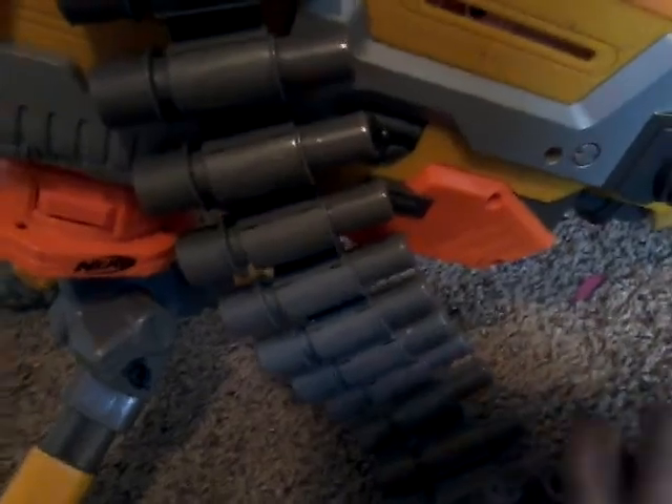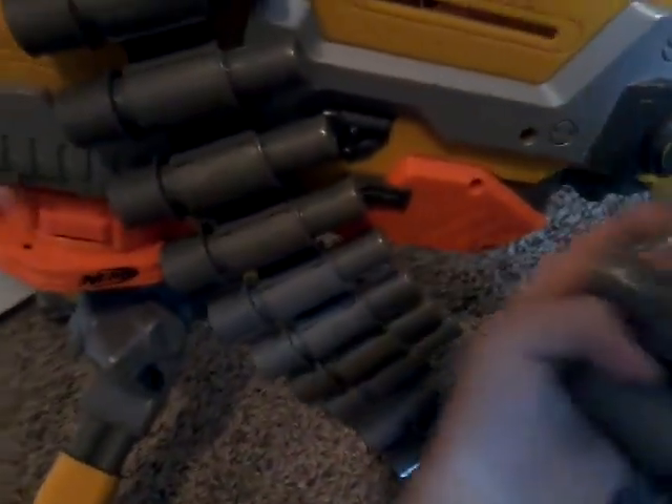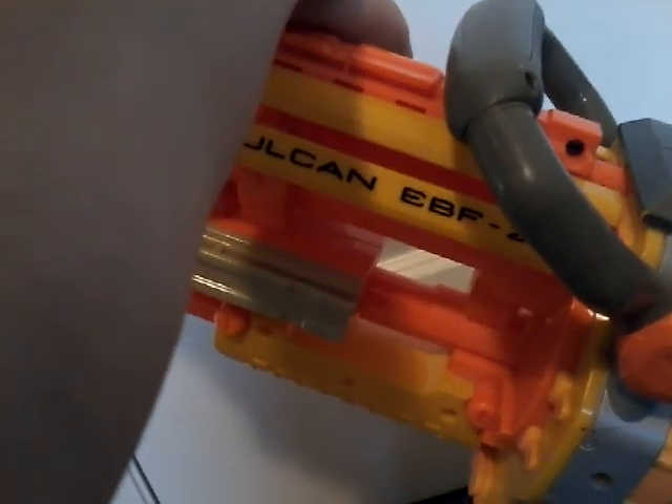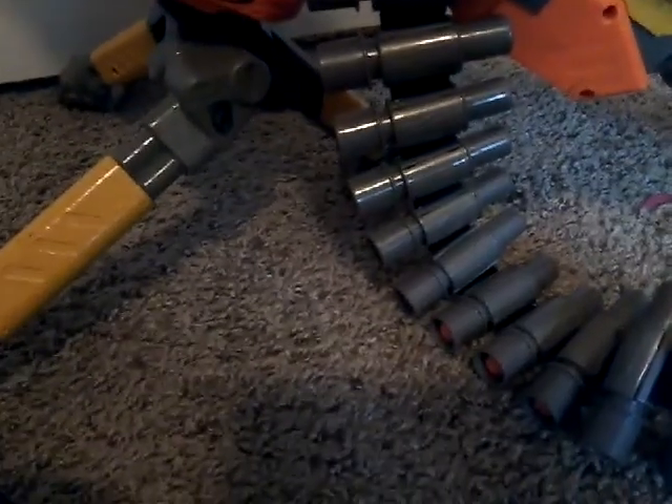It comes with this awesome belt. The belt's pretty cool. This is a flywheel blaster, and I'm pretty sure it runs on 6D batteries. This tripod comes with the blaster, you can hook it up right there, and it has a rail on the other side.